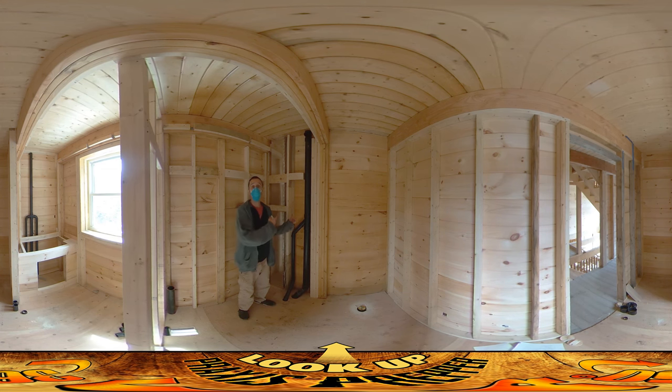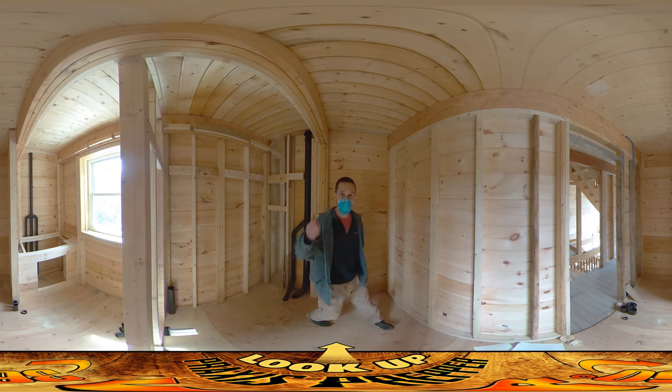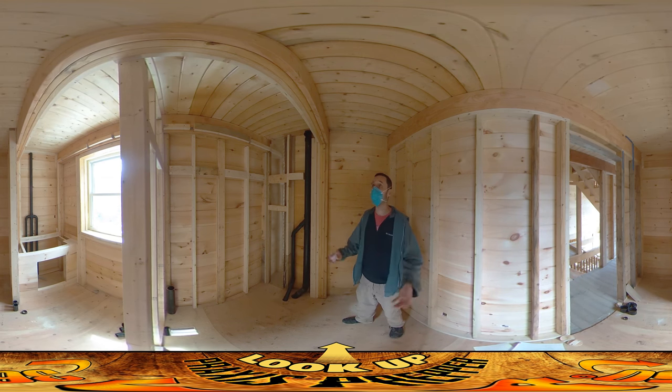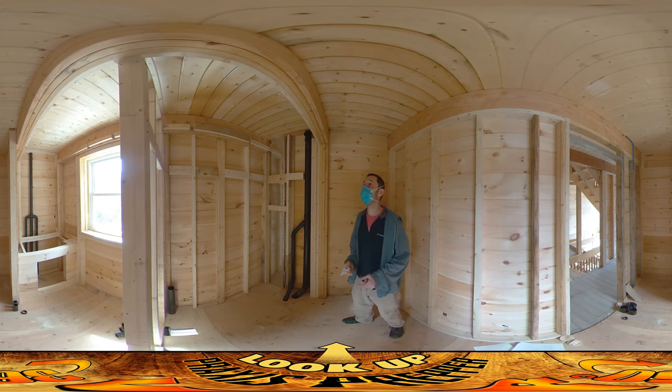I'm going to do a little bit of work outside today on the structure — I'm not going to be working in here both for my safety and because I told them I wouldn't be in here. But this is looking good and I'm very pleased with this. Hopefully tomorrow they'll be back and maybe they'll finish up and then start on the supply-side stuff. That's it — thanks for watching.